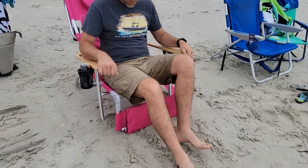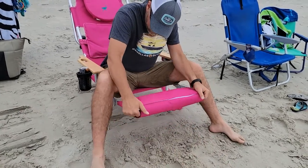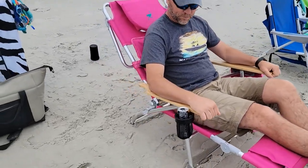I'm gonna put the foot rest up. Looks nice and cozy. Does it go all the way back? Yes it does.